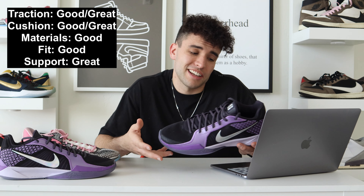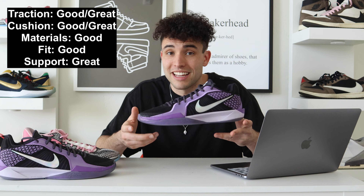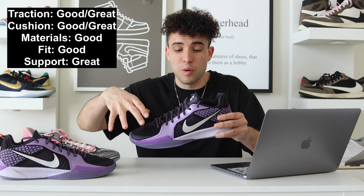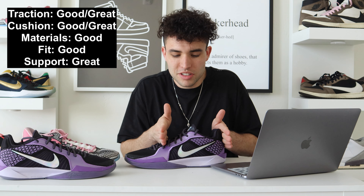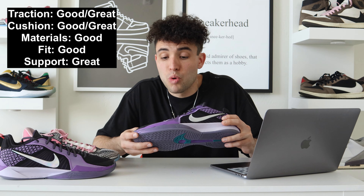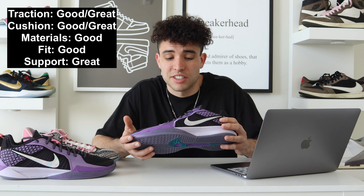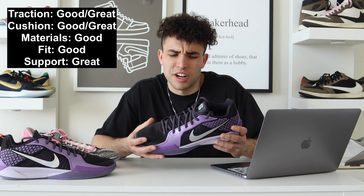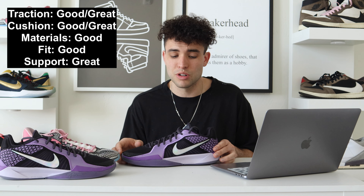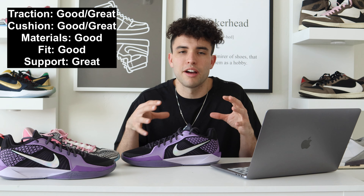Materials and fit both get a good — I have no real complaints. The materials still feel good and they made the shoe lighter, I just wish they used the ones' material. I love the way it flows around the back in this three-quarters toe cap style. Support I'd say is almost a great — good to great — for a low-top shoe. It contains your foot really well. I'd probably just go with great because it plays really well and it's the exact cut I like in a low-top. If you like the Kobe feel in a low-top, you're definitely going to like the fit and support on this shoe.